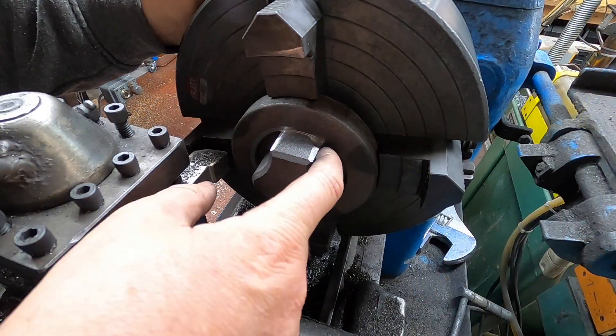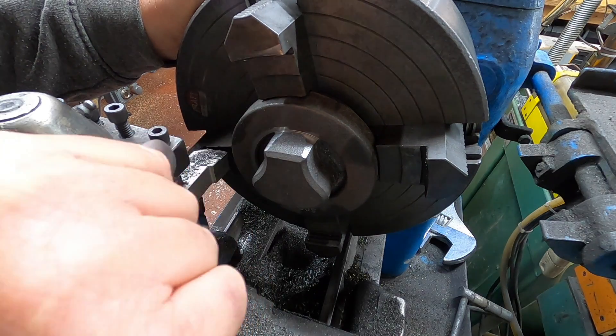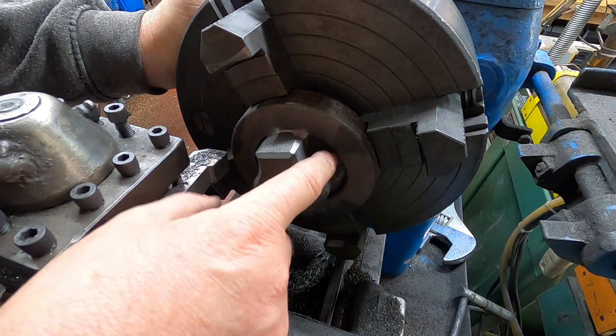We're pretty much there now, taking more off this front edge than the back, but it doesn't really matter because the cutter's not going to come back — we're going in. Now we'll face this front edge off. I think we've got about three mil or an eighth to come off here.